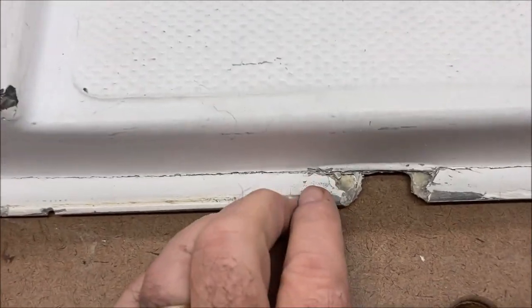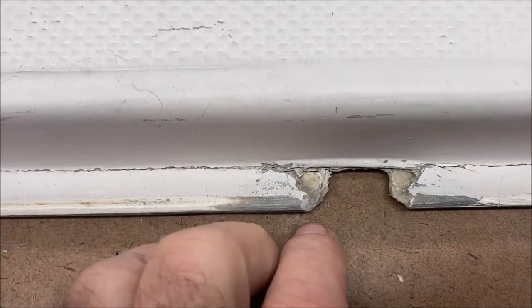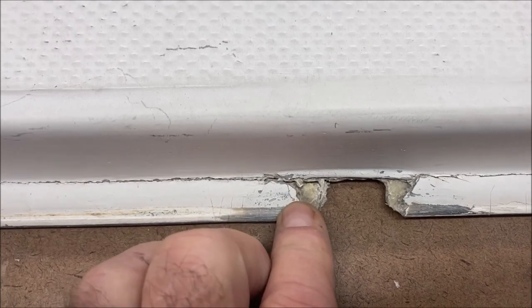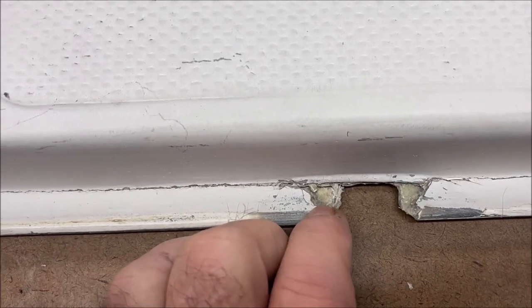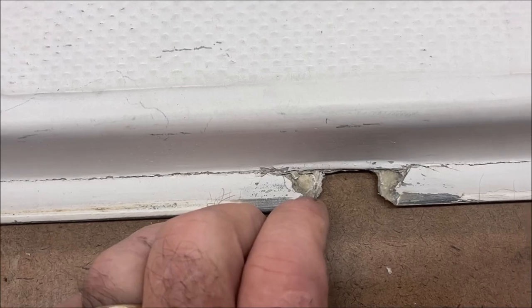I've got the hatch cover here in the shop. I didn't really want to make this video — as I said in the intro, this little ridge has been broken away ever since I bought the boat five or six years ago. But lately it started to crack, and if you can see that, it's starting to act like a reed when I open and close the hatch, which is pretty annoying.